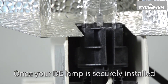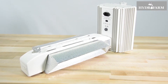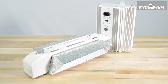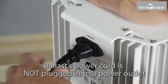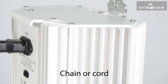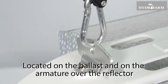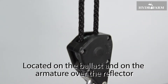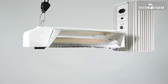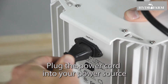Once your DE lamp is securely installed, turn your system back over to the working position. It is now ready to be hung in your grow room. To hang your Phantom DE system, first make sure your ballast's power cord is not plugged into a power outlet. Attach your clip, chain, or cord to the two integrated hangers located on the ballast and on the armature over the reflector. Adjust the system to hang at the height you need, and when it is hanging securely at your desired height, plug the power cord into your power source.